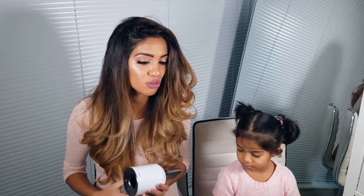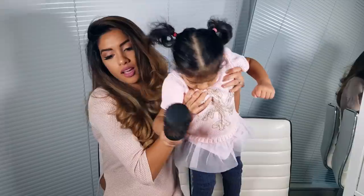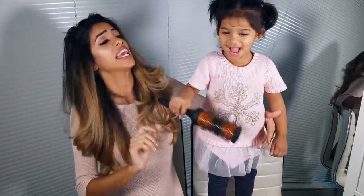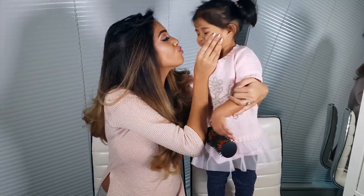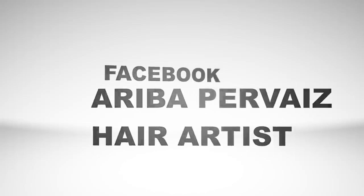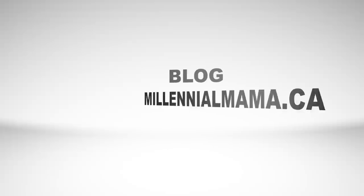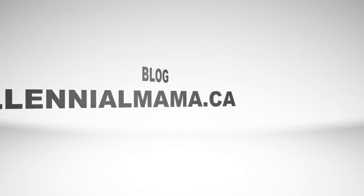Mommy's never gonna let you touch this — it's too precious. I don't even want to take it to work, I want to keep it at home for myself. It took me two weeks to take it out of the box because it was so beautiful — it literally looks like it's made out of porcelain. Don't forget to follow me on Facebook, Instagram, and my blog millennialmama.ca for more hair inspiration. Don't forget to subscribe!